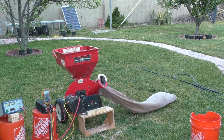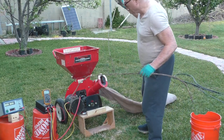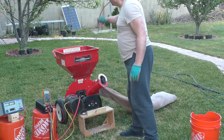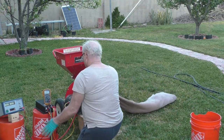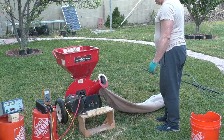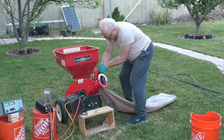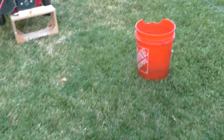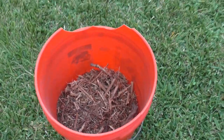I ran over to get some more material. Shut it off and let's see what we got. A full bucket of leaves and a handful of twigs turned into about one quarter of a bucket — perfect for mulching. Now I have to tear it all down, get it painted, and get the other parts manufactured.